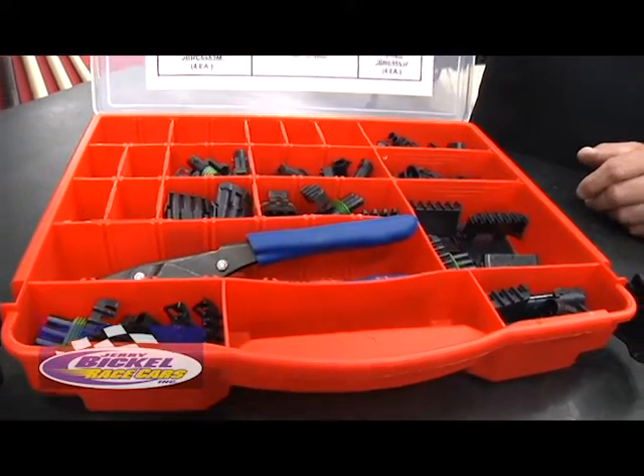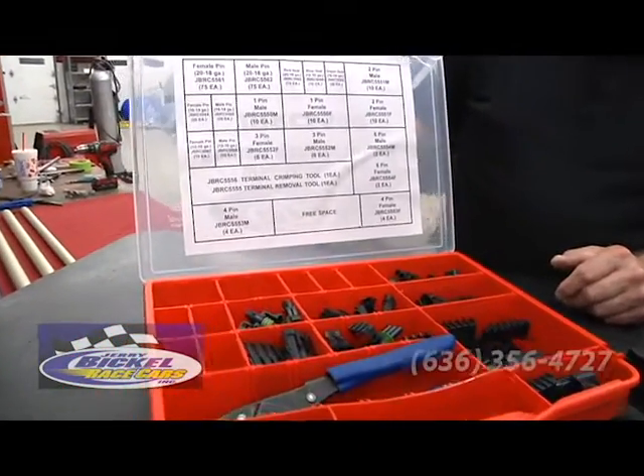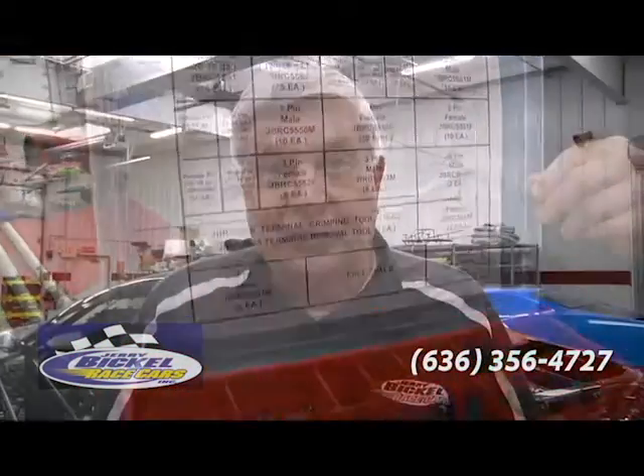Just a handy little tool to have in the pit area, making an electrical repair easy. If you have any questions at all, feel free to look us up on the web or give us a call. We're always here to help.